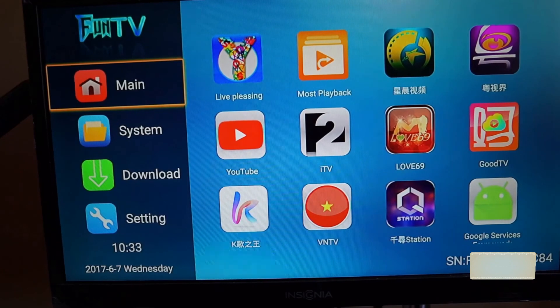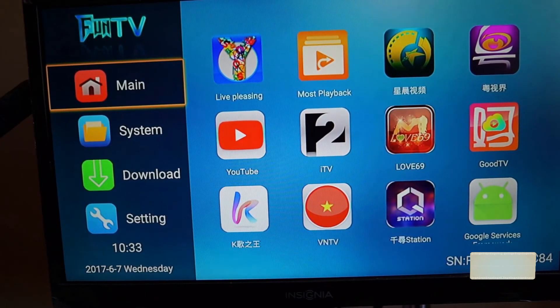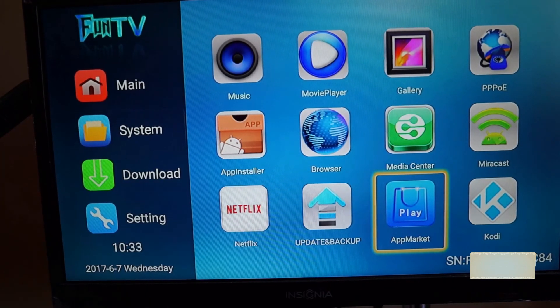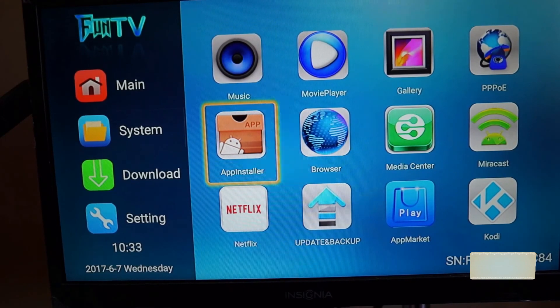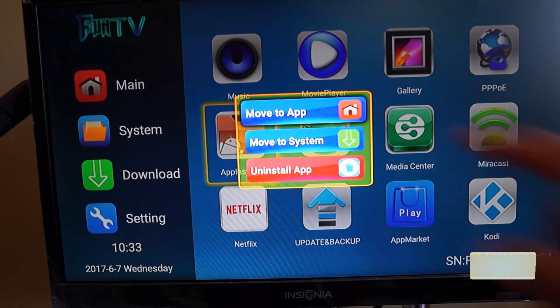The Main section is where all the apps are displayed. When you download an app from their app store, it will just show up there — you don't need to add or customize anything. The System section contains built-in Android apps you'd normally see, like a music player and browser. You can actually move those to the Main category by pressing the menu button on the remote.